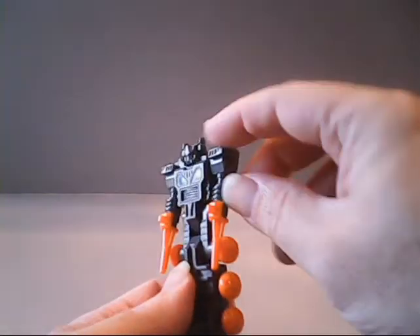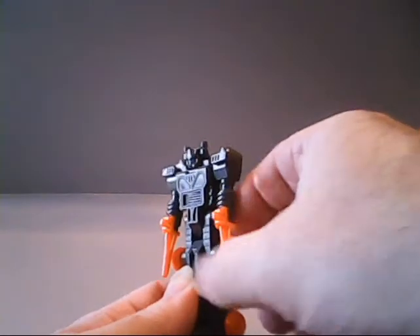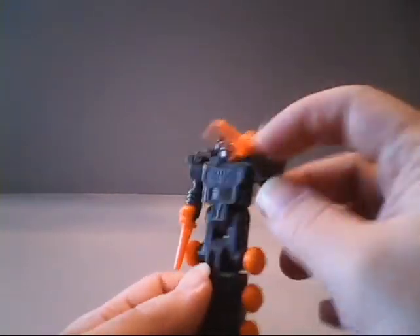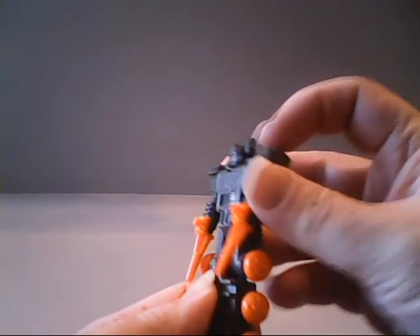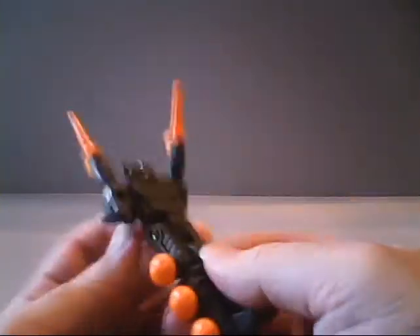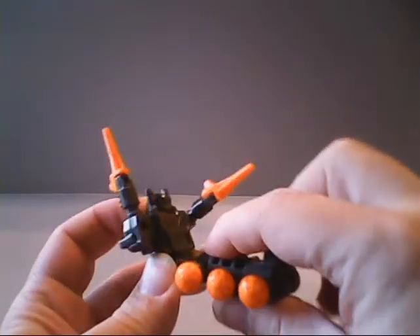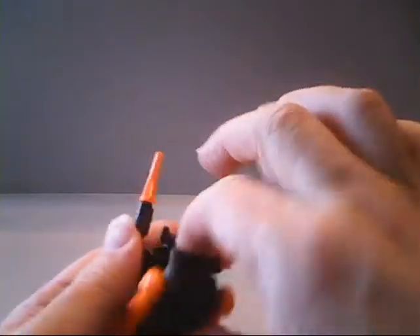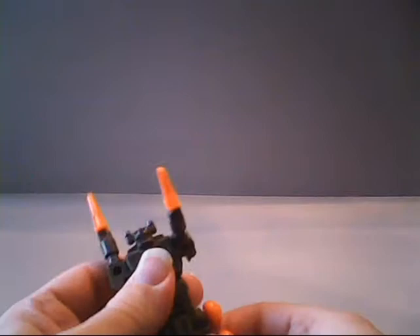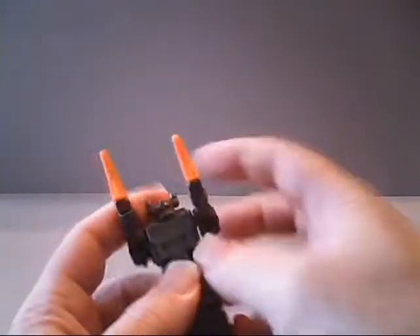Fast Track is pretty well articulated. You can rotate his arms at the shoulders — all the way if you don't have the gun in his hand. His arms also do come off. He has a joint at his hip so you can bend him there, and there is one at his knees, though it's more for transforming. There is an ankle joint as well, again mainly for transformation.